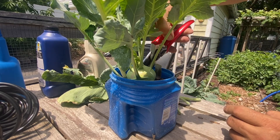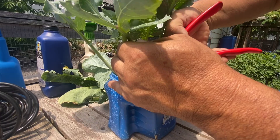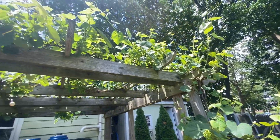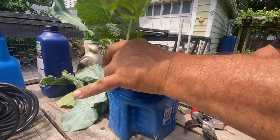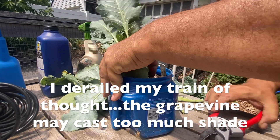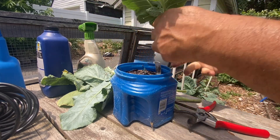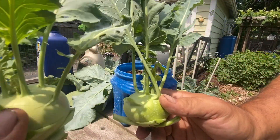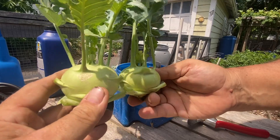I'm thinking part of the reason the growth might not have been as substantial is that this was grown on my deck, which is underneath my grapevine pergola. If you haven't seen my video about my grapes, I'll link to it up here. This one was about the same size as the other container one — a little bit smaller — and they get progressively smaller from here.